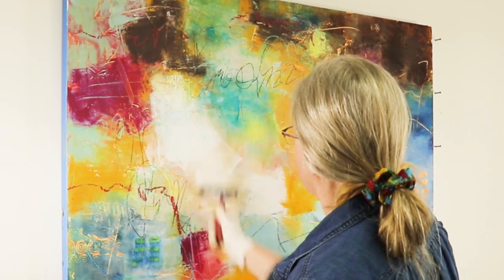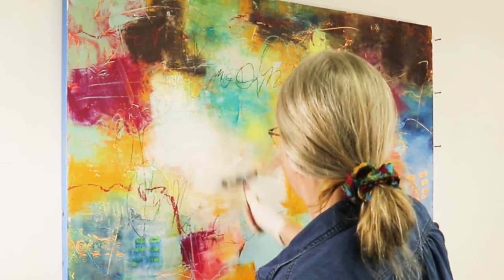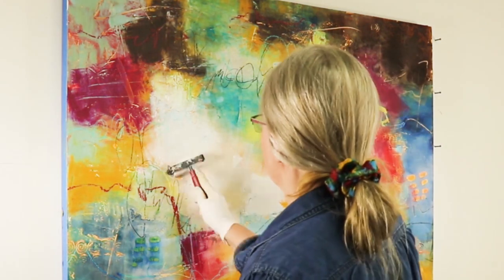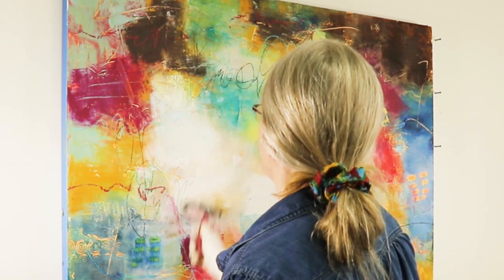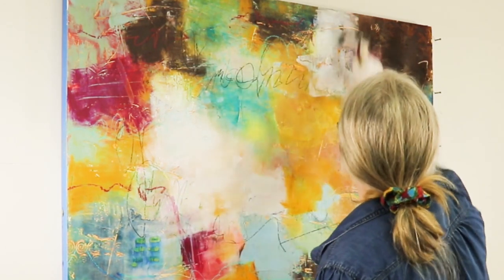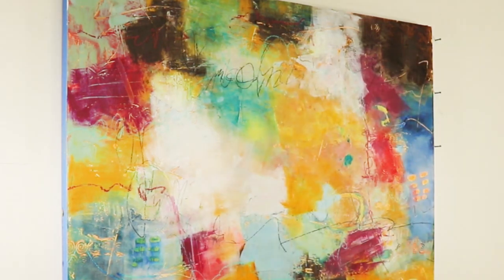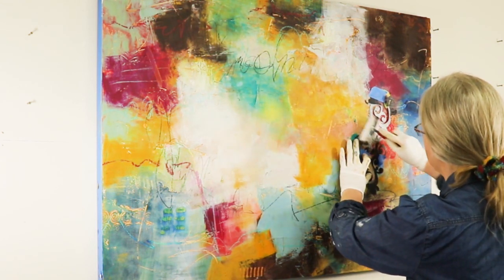Here I'm using a brayer to soften this area and add more white. When you use a brayer, your surface needs to be hard and dry, otherwise you're just going to mush your paints together and over-blend, and that is how you're going to get mud. So just be cautious about using a brayer after you have a lot of layers built up unless they're dry.